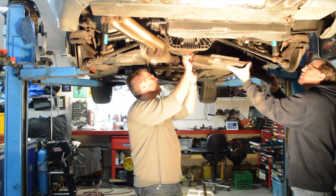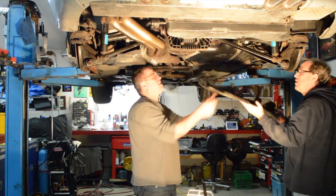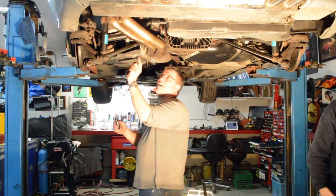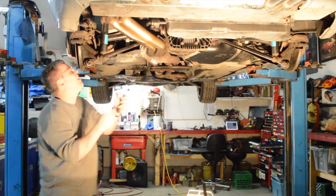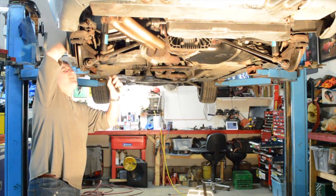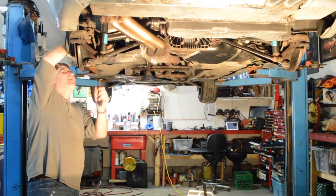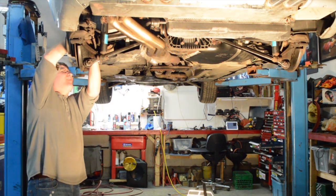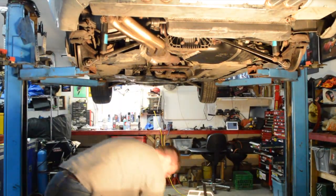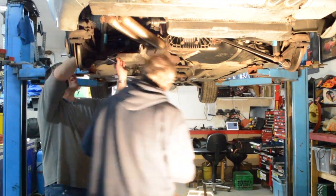This is a 2002 E46 M3 with about 220,000 kilometers on it, mostly highway driven. This video is not going to be a step-by-step DIY — it's going to be more of a build log, a build journal of the modifications we're doing to it as a project car.